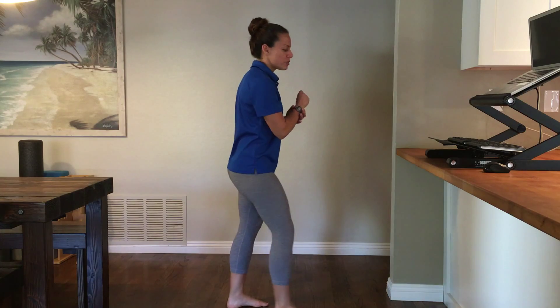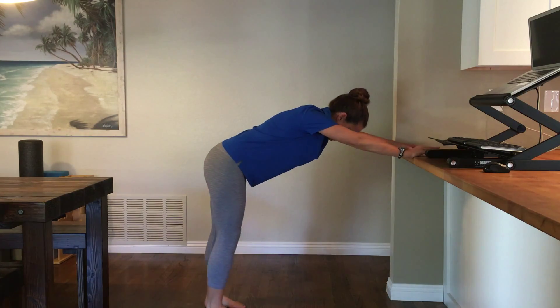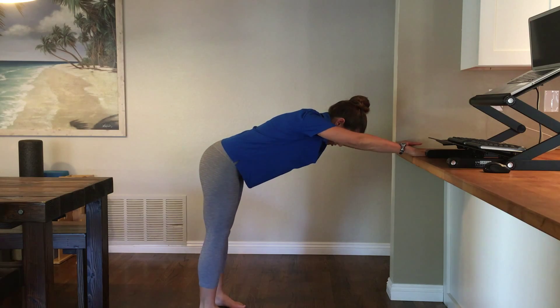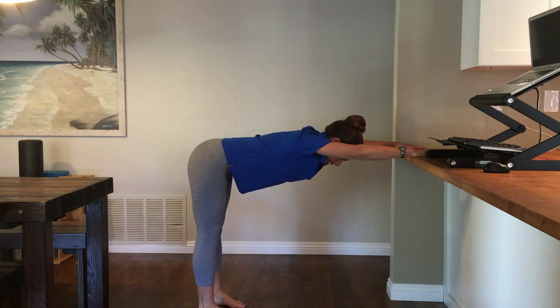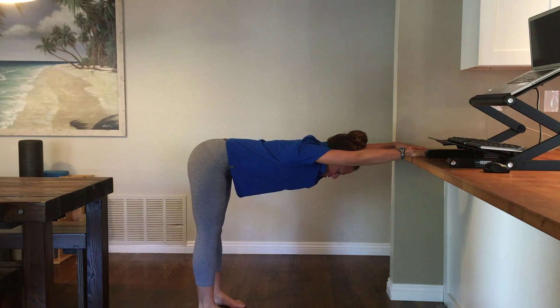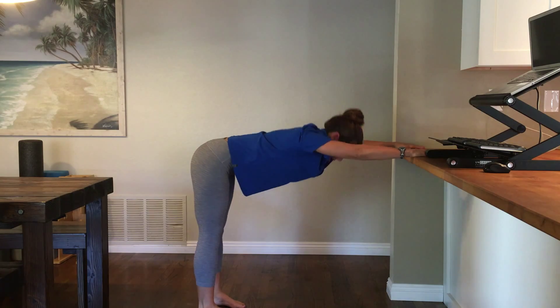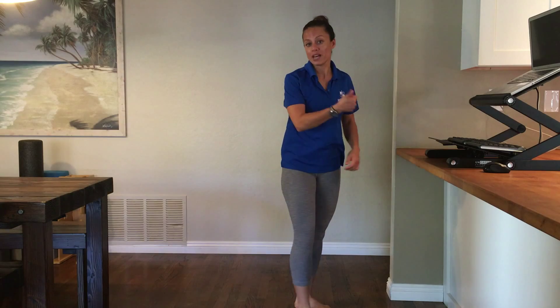The first movement is a modified downward facing dog on my countertop. I'm going to step my feet back so that my ankles are right under my hips, and I'm going to kick my hips back and move my chest down towards the floor. I'm going to tighten my thighs and hold this position for one minute. So the first 30 minutes when my timer goes off, that's what I'm going to do.